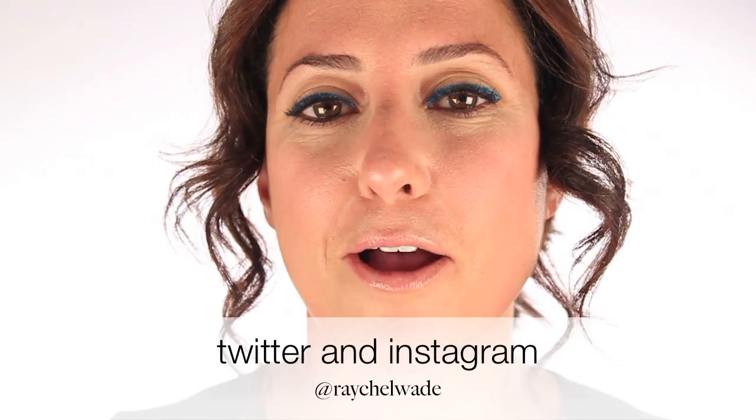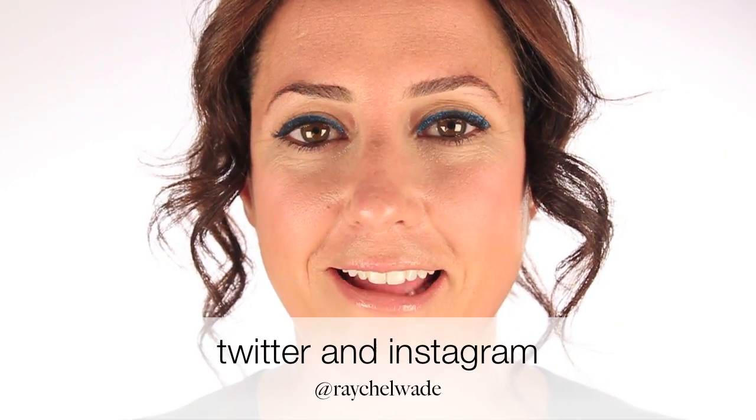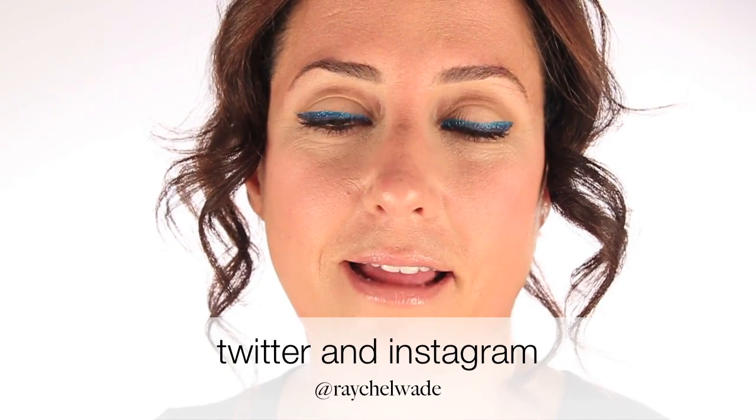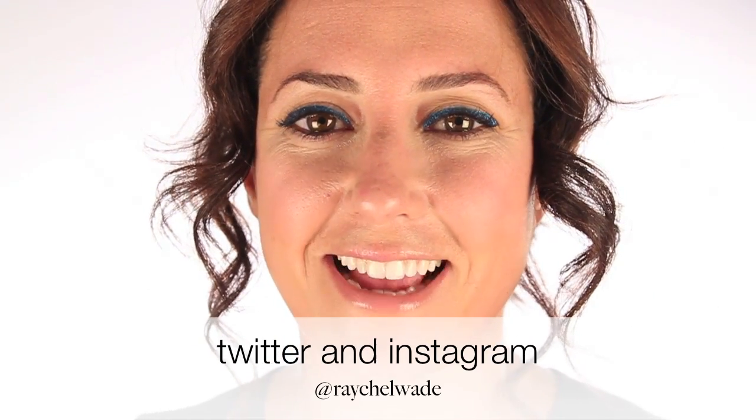So this is a really fun, easy look you can do, but it has something kind of twisting and edgy to it. Here's the challenge: I want you guys to take two liquid liners and create this same two-toned eyeliner look. I chose two blues so it has sort of an ombre effect, but I'd love to see what you come up with. Take a picture of your eye and post it on Instagram and tag me — Raychel Wade, R-A-Y-C-H-E-L-W-A-D-E — or tweet it and tag me too. I think it's a really simple look that even the most novice makeup artist can do. That's it, thanks for watching, see you guys again soon. Bye!